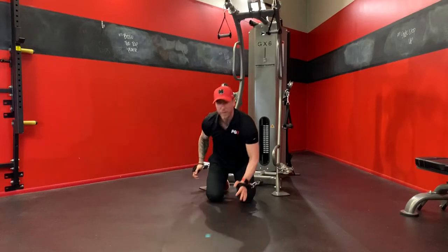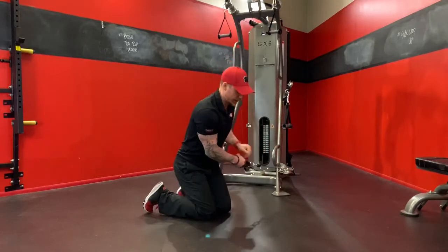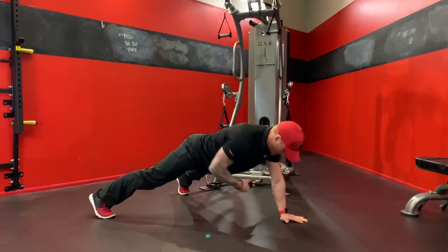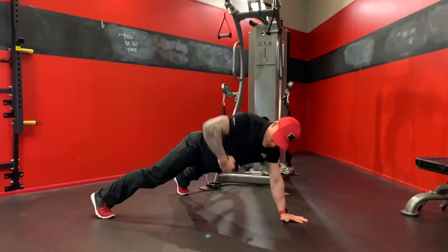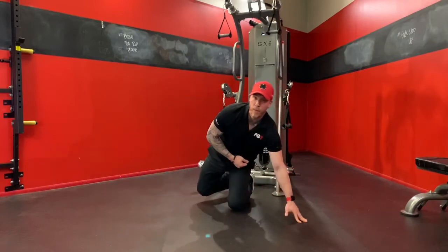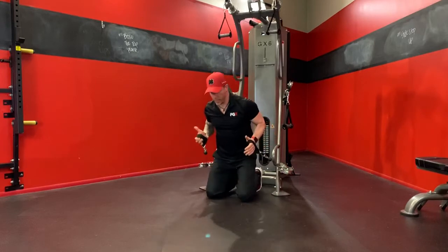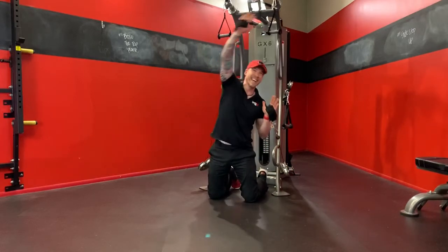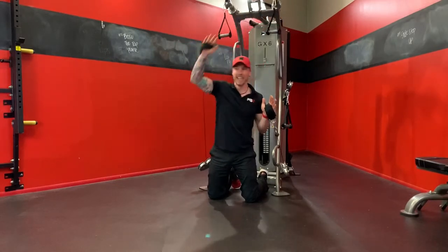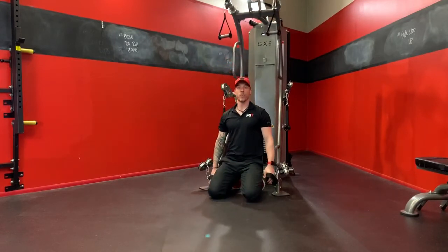One of my other favorite variations is what I call the plank pull-through. We'll sit perpendicular to the machine, step out into a plank with a nice wide base — you're going to need it with these. You're going to reach through and pull across, rack and reach over. Another fantastic way to work the obliques.